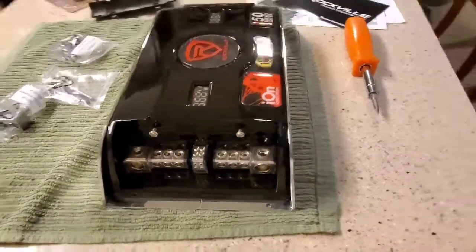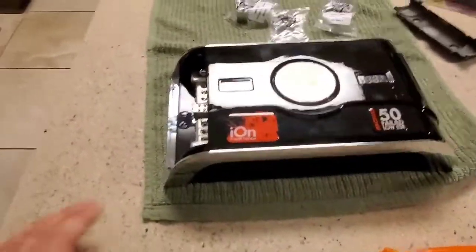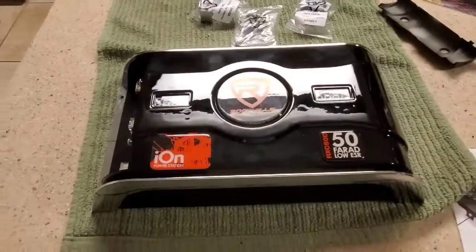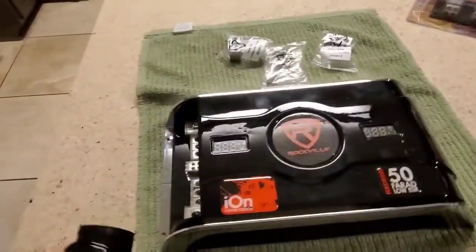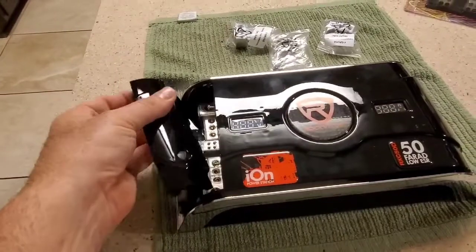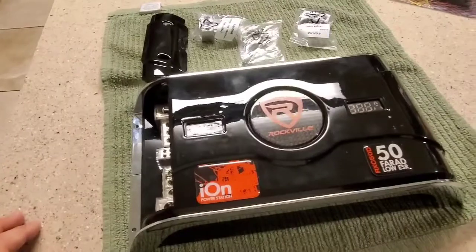They talk about this being a 10,000 watt capable unit. It's pretty light — I've seen two-farad capacitors that weigh more than this. So I'm a little skeptical on that. I'd like for somebody to tell me how you can measure a capacitor's wattage rating.